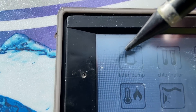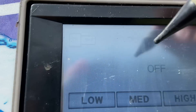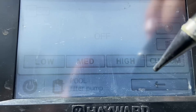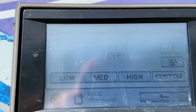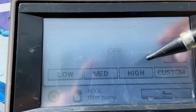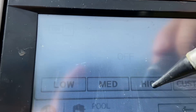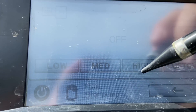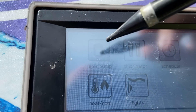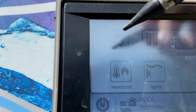To stop the pump, go to filter pump right here and turn it off with the little slide. Whenever you prime it back up, turn it on and hit high — you always try to prime the pump back up on high, especially after you've opened the pump basket. Turn it on and you can hear the pump start up in just a second.